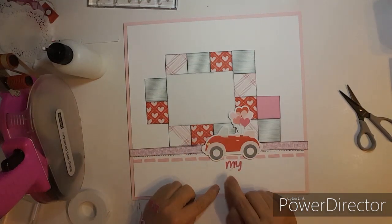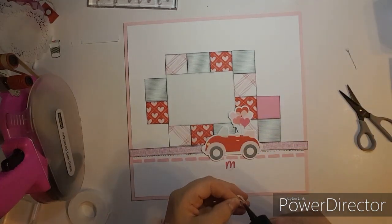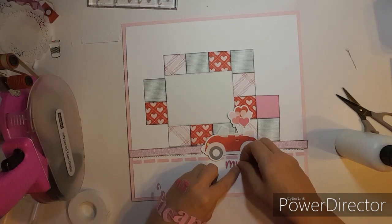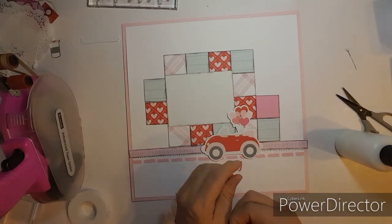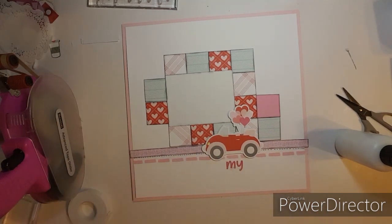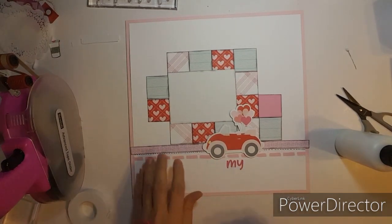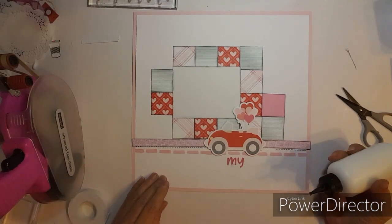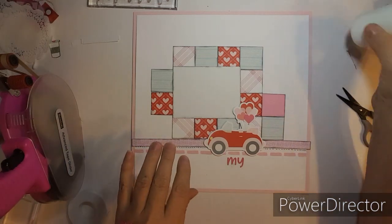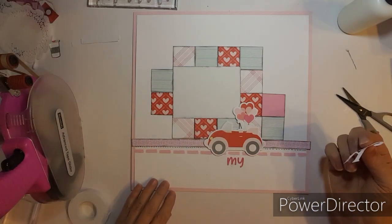I'm going to take some white paint and a paintbrush and put some paint over the marks off-camera. While I scrap off-camera I watch NCIS. I can't wait to watch the new NCIS — Tony and Ziva had a baby, I do know that. Okay, the R goes there, the E goes underneath there.